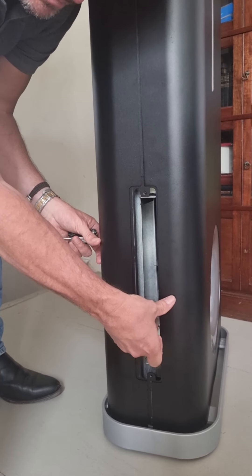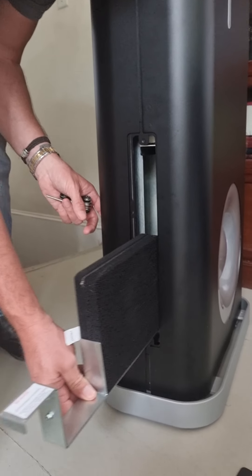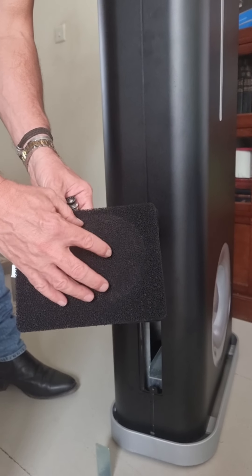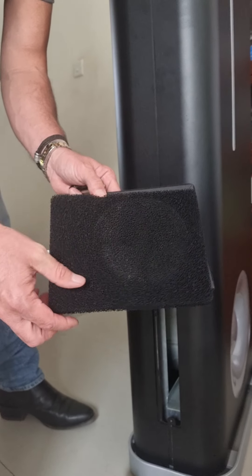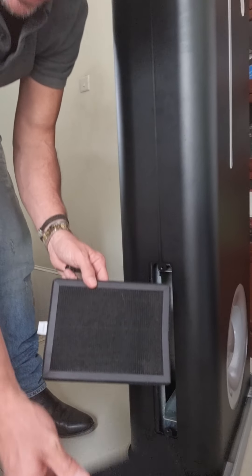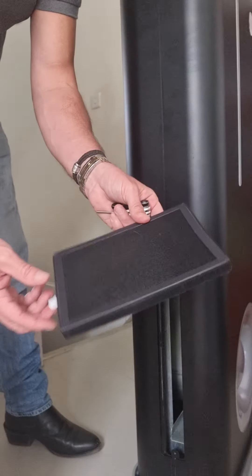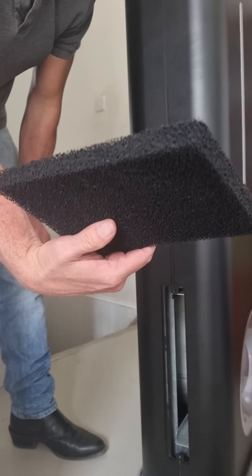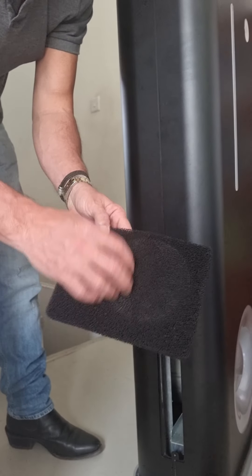Just gently lift up and pull gently out, and we can start seeing the filters. If this has been running, we would see some dust and debris at this part. This is for the first part — just getting rid of any dust particles and others before it actually goes into the charcoal filter. And then we have the HEPA filter. These should last at least 6 to 12 months.